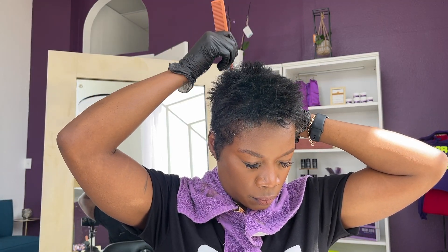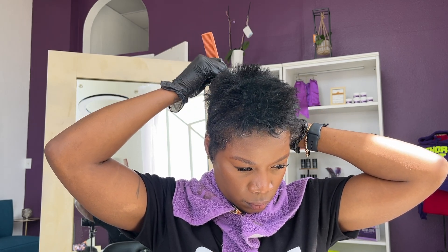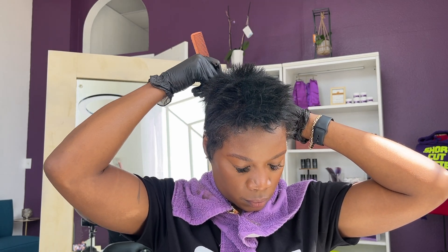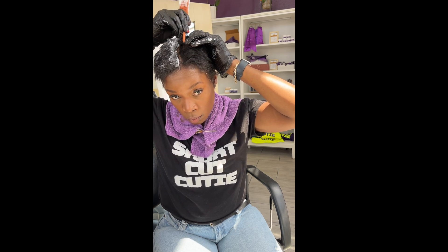I've got the mirror behind me because it helps me to see when I'm styling behind myself, and now I'm going through and parting my hair. I'm hoping that back mirror — even though it's a little dirty — gives you a little bit more idea of what's being done.